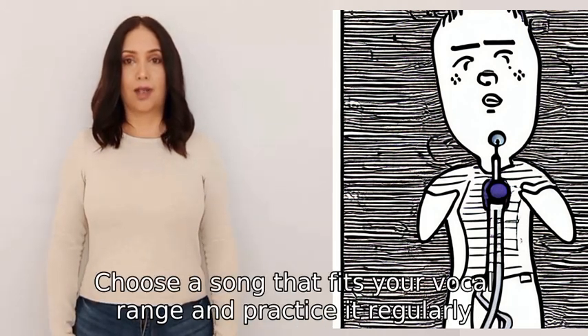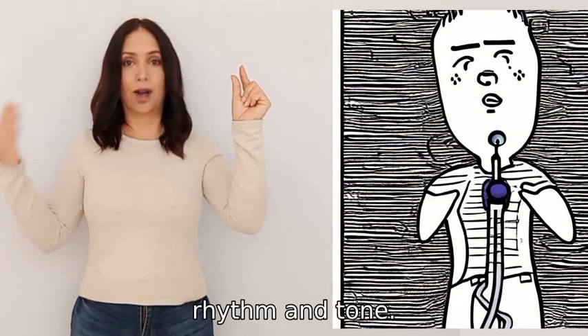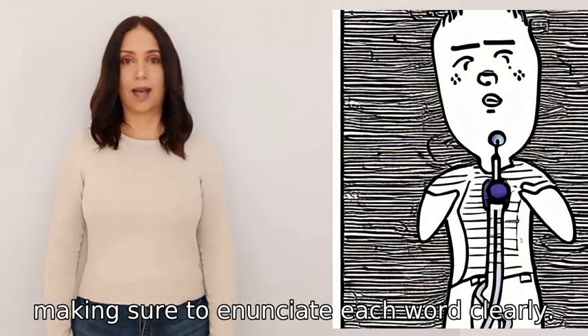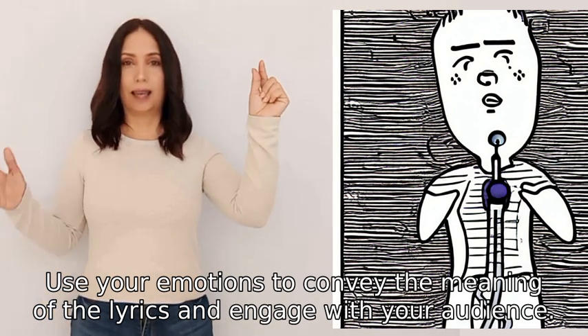Pay attention to your pitch, rhythm, and tone. Start slow and gradually increase the speed, making sure to enunciate each word clearly. Use your emotions to convey the meaning of the lyrics and engage with your audience.